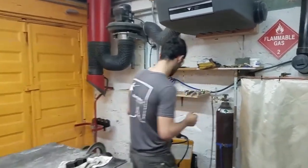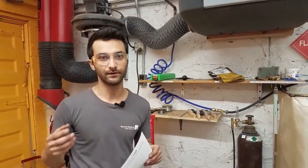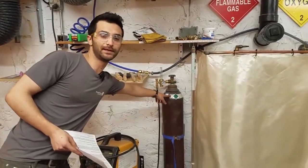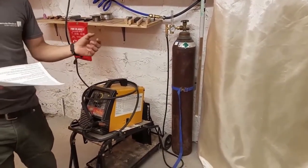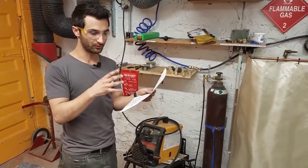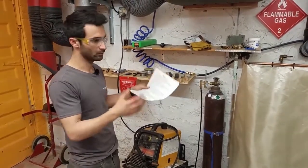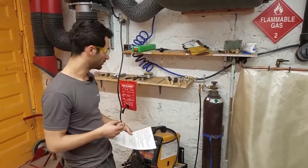In a MIG machine you can also run something called flux core. Flux core is sometimes thought of as totally different from MIG because it doesn't require a tank of gas. If you're out in a field dragging this thing around, carrying a gas tank is a big pain versus just carrying the machine. The idea is that the gas tank provides a shield around the molten metal, but with flux core, the flux — a chemical similar to what's used in soldering — is built into the wire. It creates a cloud of gas around the weld on its own, so it doesn't need the additional inert gas.